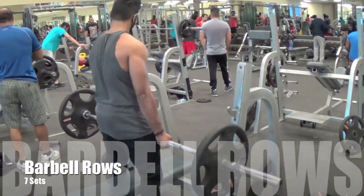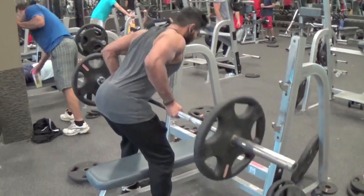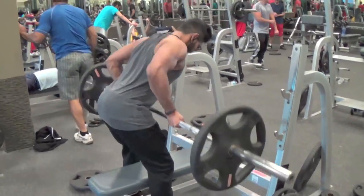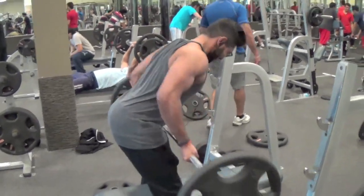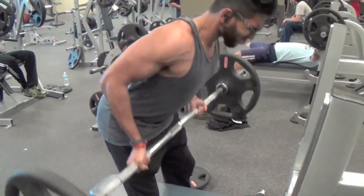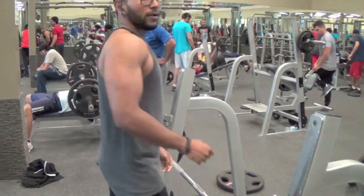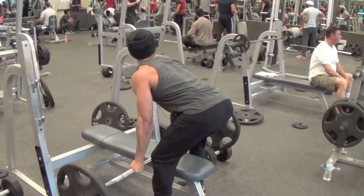So next up we had the barbell rows. On this particular day we chose to do an underhand grip, but you can do an overhand grip as well. With the underhand grip you'll use more of your biceps; with the overhand grip you'll get less bicep activation and more lower back activation. I personally like the underhand grip better because it allows you to get a further range of motion — that's basically why we did it today.